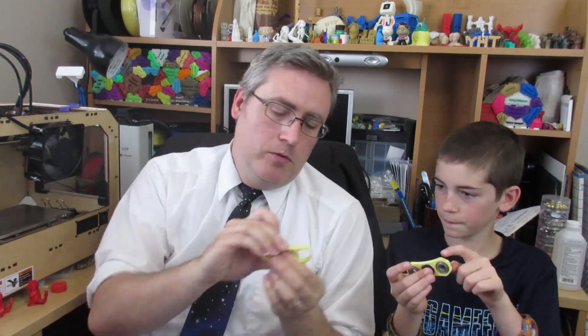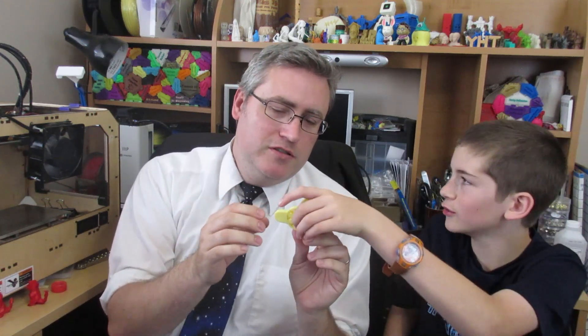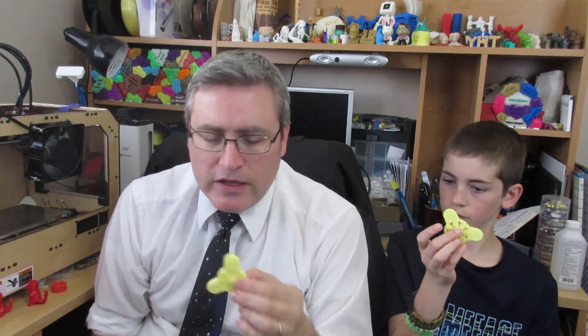Let's do weights. We are going to make a 3D printed spinner that is completely 3D printed. This one has no extra parts — they're all 3D printed. This particular design is called the Gear Bearing Hand Spinner by Cervantes.